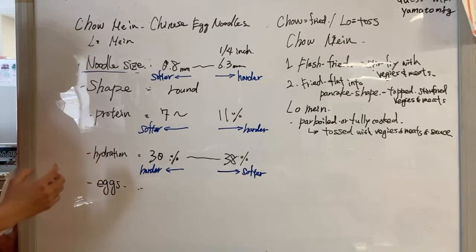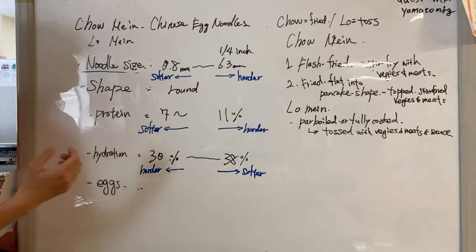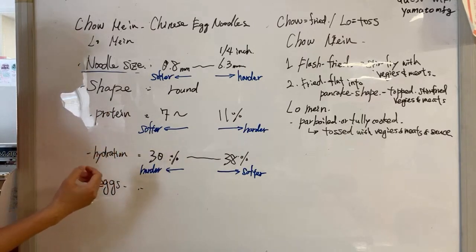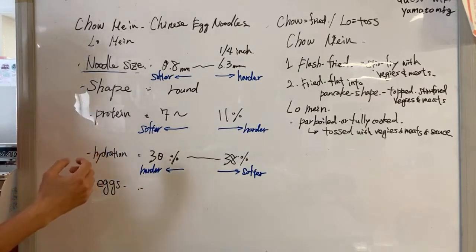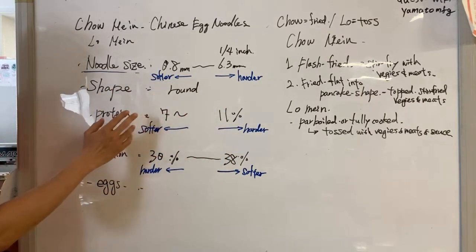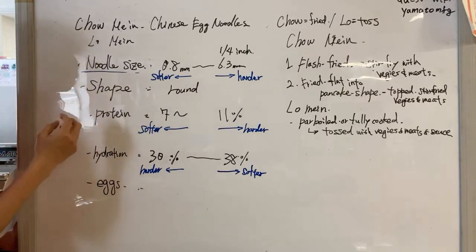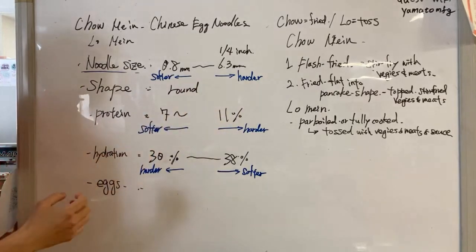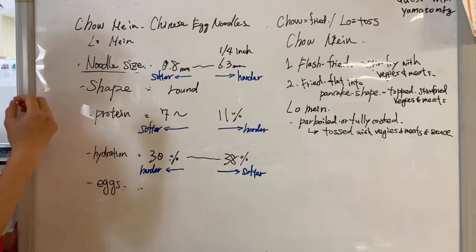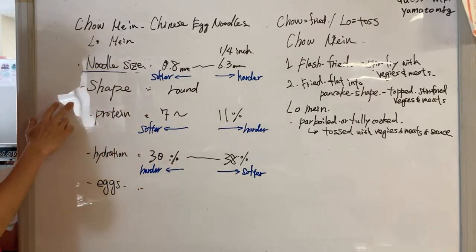When it comes to noodle size, chow mein noodles vary dramatically from thin to thick — from almost thinner than angel hair at 0.8 millimeter, to even bigger than Sanuki udon at 6.3 millimeter, like a quarter of an inch. Thinner noodles are softer and more fragile — they break off easily when you bite. Thicker noodles, like 6 millimeter, are really tough and require a hard bite.